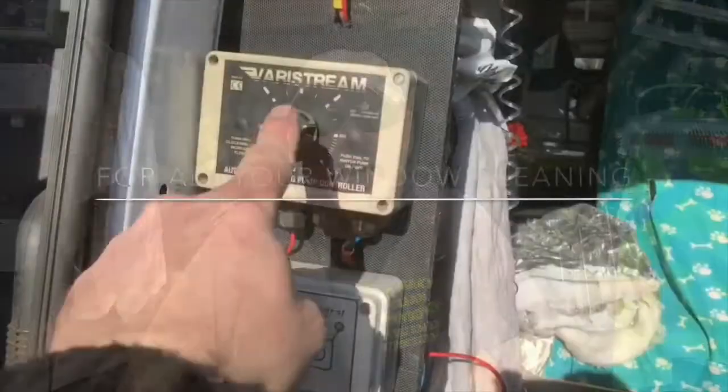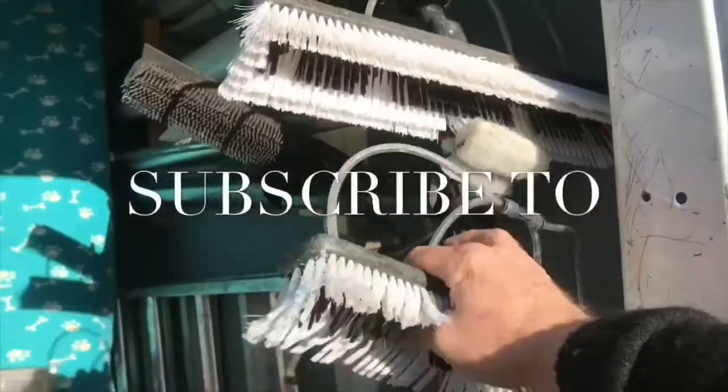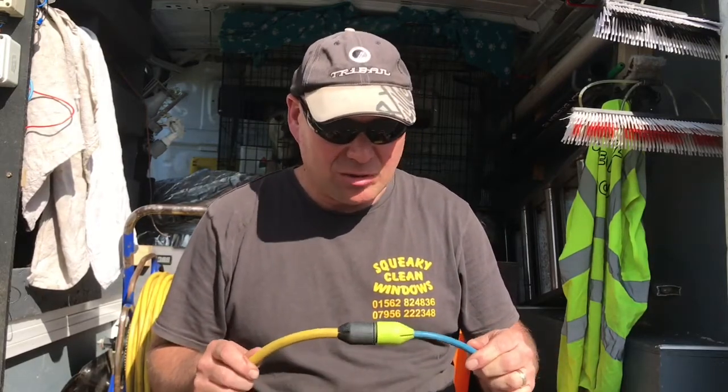Hi, I'm Squeaky Clean Dave and today I'm going to be reviewing the Slick Connect. I've been using it for about three weeks now just to see how it gets on. I'm normally quite careful about when I drag my hose out and pick up the connector, but I've been dragging the Slick Connect everywhere just to see what it's like and how it stands up.